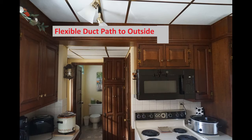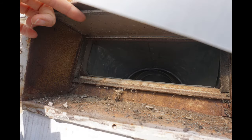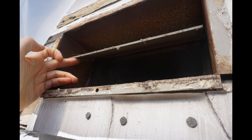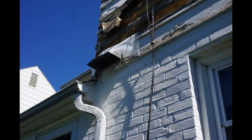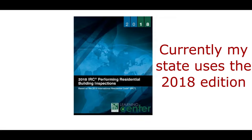The flexible duct makes a 90 degree turn and goes about 7 feet to another transition adapter, and then to another damper and wall cap grill combo. Let's see how my ductwork installed in 1990 compares with the current code and the new microwave's installation instructions.